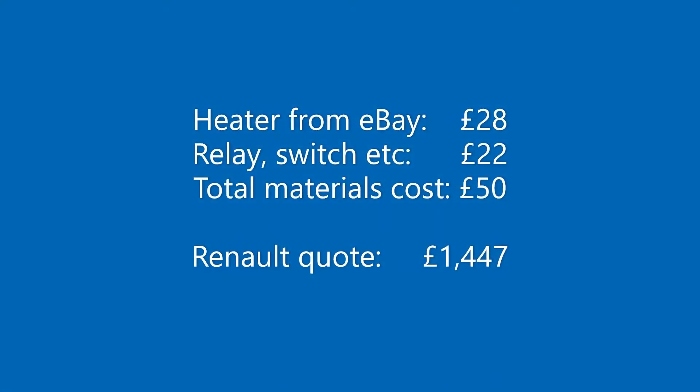I bought the heater on eBay for 28 pounds and the relay switch and various cables and spade connectors cost another 22. So the materials cost for the project was 50 quid. This compares favourably with the quote from Renault to replace the original heater with another design-flawed heater of over 1,400 pounds.